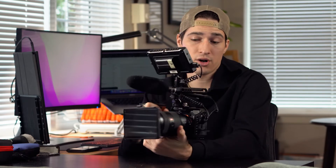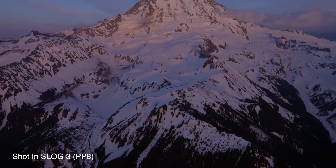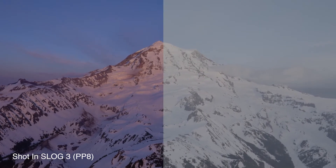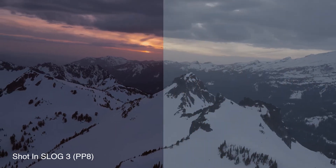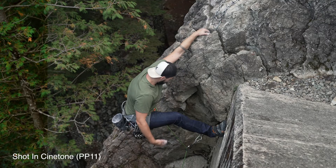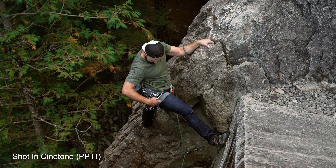Just a couple other specs I really like are the different picture profiles this camera has. It has an S-Log3 profile, which gives you a maximum amount of dynamic range and allows you to really push all the colors and have a lot of control in post when you're doing your color grading — that's where you get a really beautiful image with a lot of colors popping. I use S-Log3 on a decent amount of shoots, but it's a pretty hard profile to learn how to grade, so I'd recommend checking out some other videos. Another profile I find myself using a lot is the CineTone profile — it really doesn't require much grading and this is what I shoot a ton of projects in.